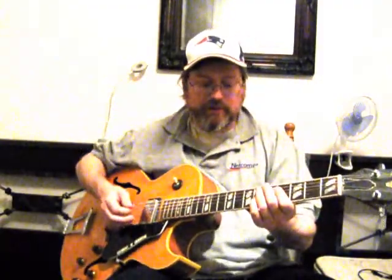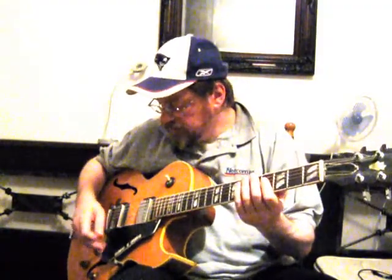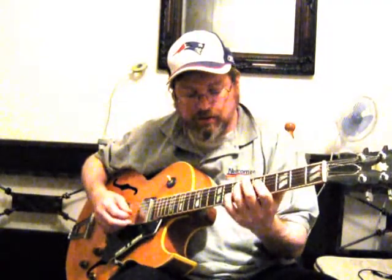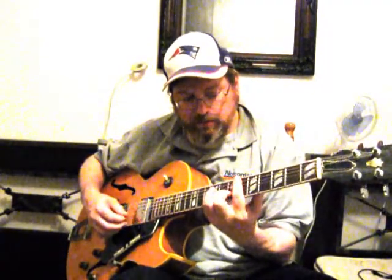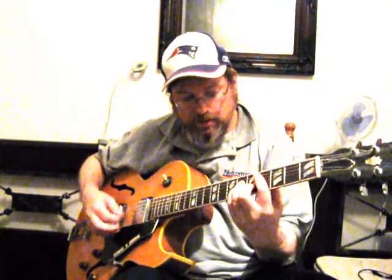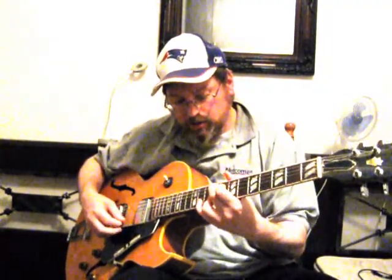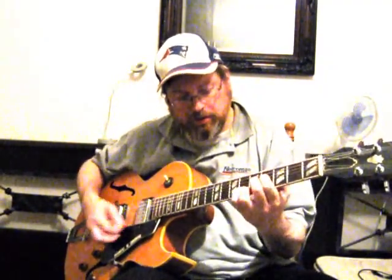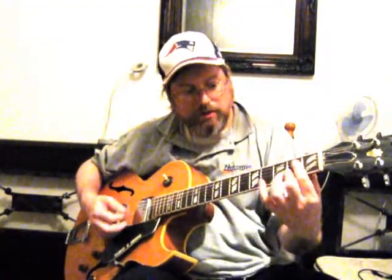I'll give you an example. Say I'm playing 'Body and Soul.' For solo jazz guitar I would play something like this. [demonstrates] Now in a combo, you're not going to play that much.